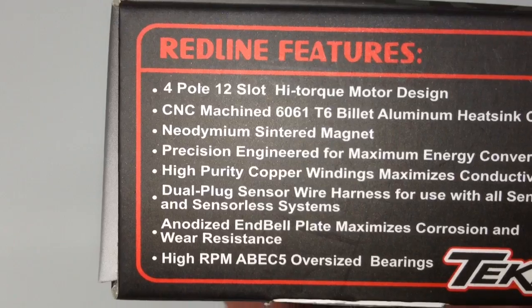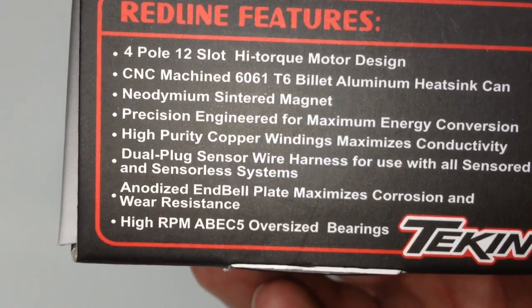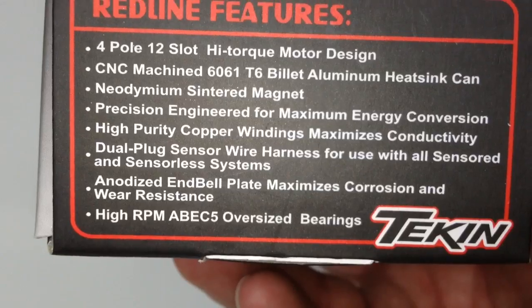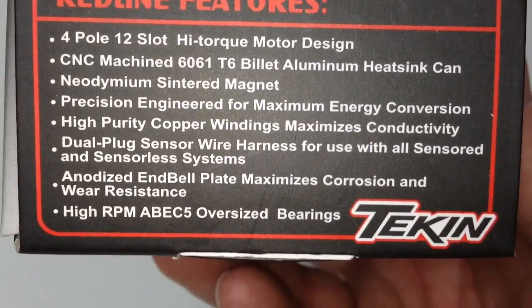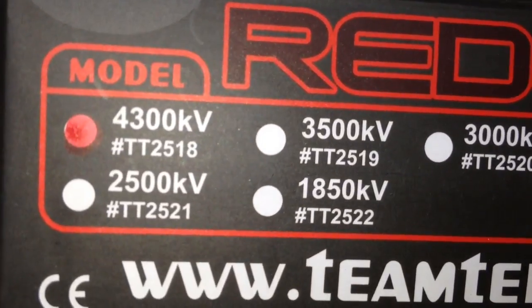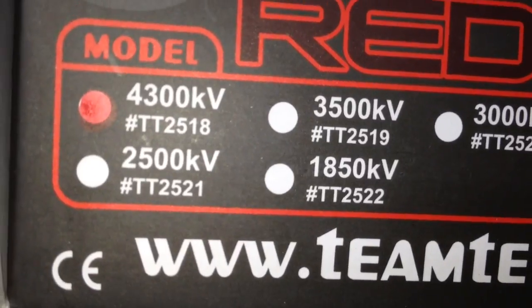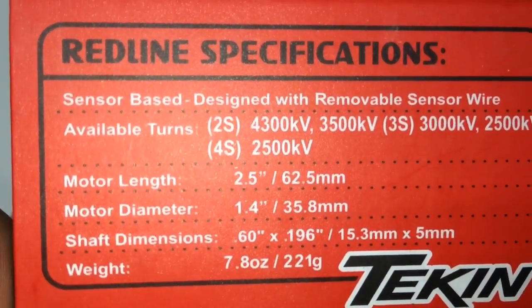Let's take a look at some of the features. It's a 4-pole, 12-slot high torque motor design with that cool 6061 billet aluminum heat sink. It's fully sensored as well, so the sensor wire harness is included with the kit. The anodized endbell plate maximizes corrosion and wear resistance, and it has ABEC 5 oversized bearings. On another side of the box, here are the KV options available on the HD line: 4300, which is what I chose for an indoor clay track with some pretty long straightaways, plus 3500, 3000, 2500, and 1850 KV versions.